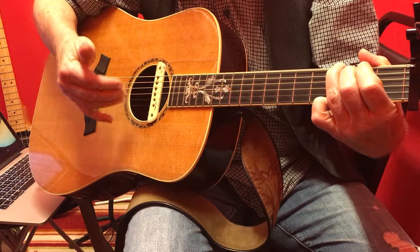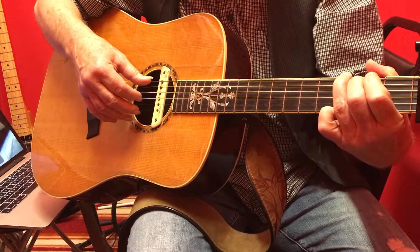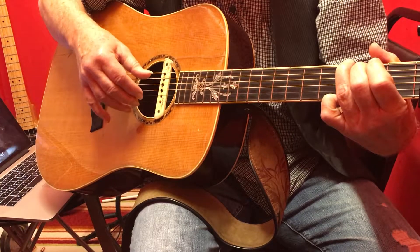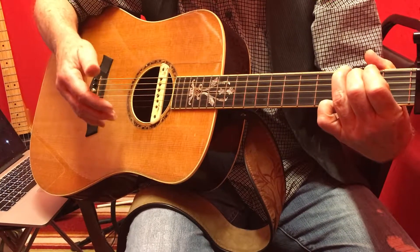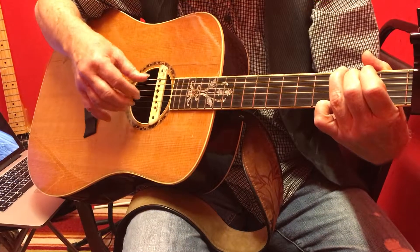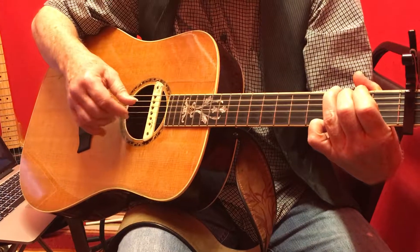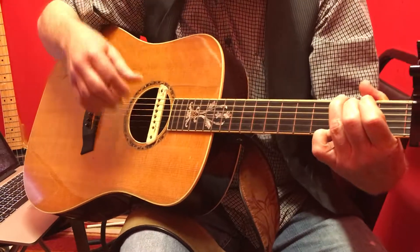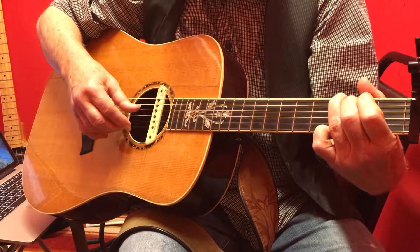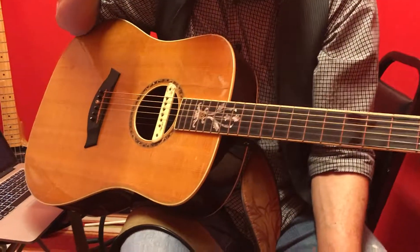And then when you get going good on that, you can add the fifth string, which changes the bass part to six, four, five, four. Which all sounds together like this. When you get that going, it sounds pretty cool.